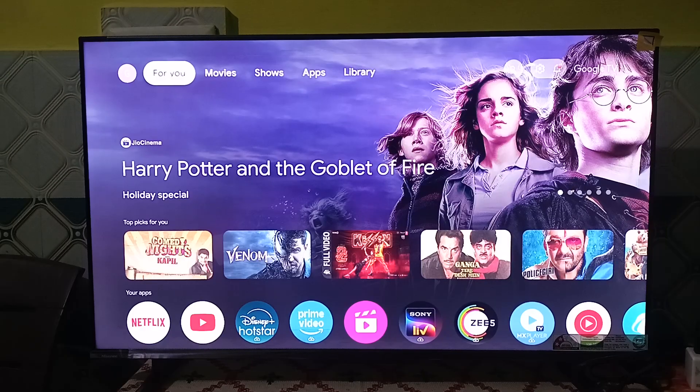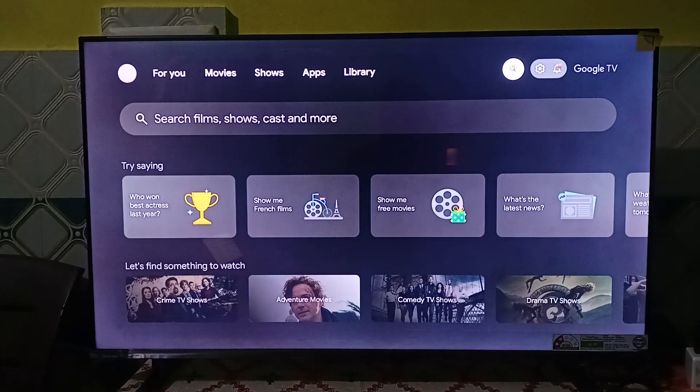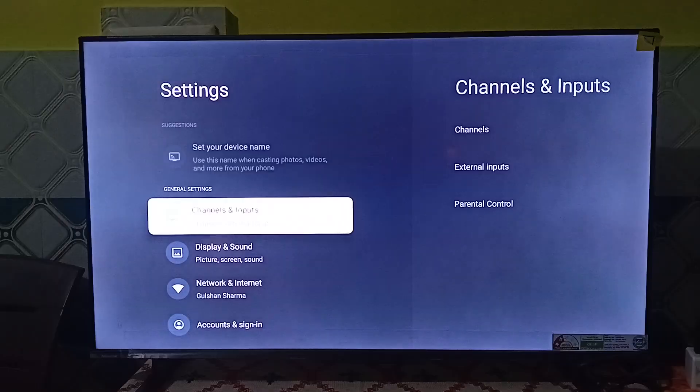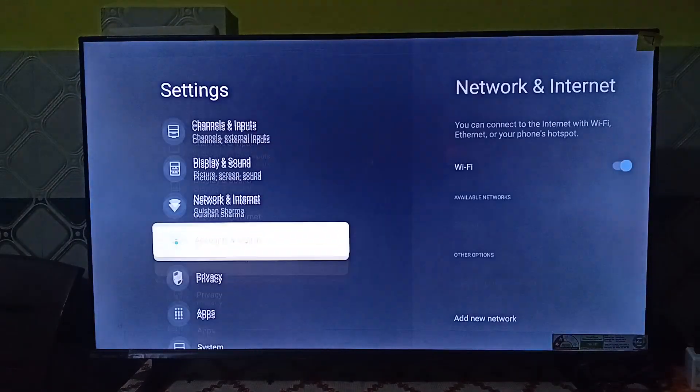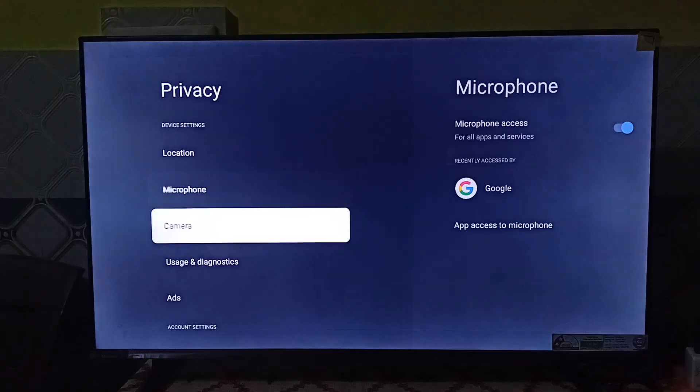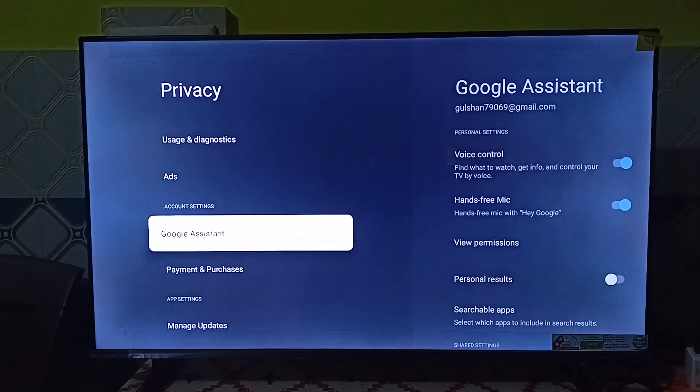You can simply go to Settings, and once you open Settings, you can go to Privacy. In Privacy, scroll down until you find Google Assistant, and here you will find Google Assistant.